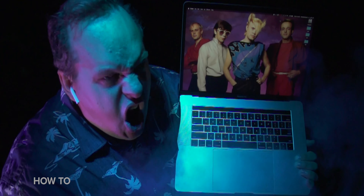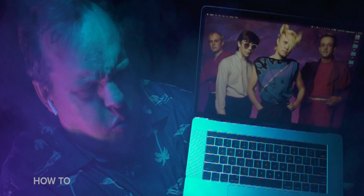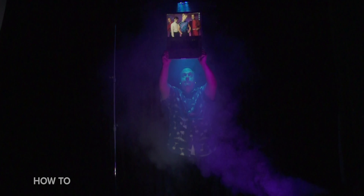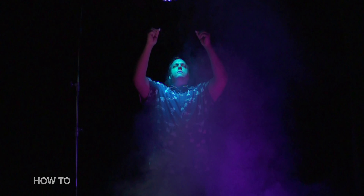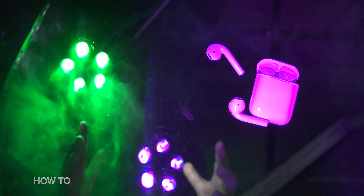This is probably the shortest how-to video we've made so far, which leaves us plenty of time for some tasty slow motion fog footage involving AirPods. Let's play it. Charlie and Beach, you sons of bitches. That looks great.